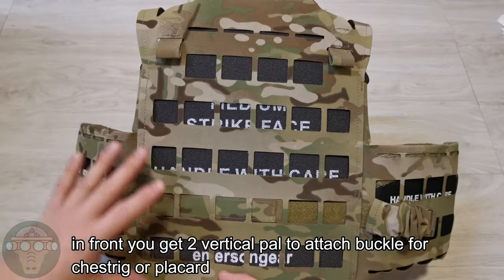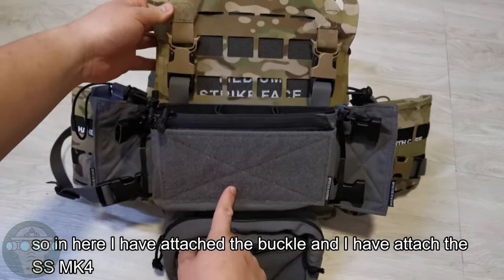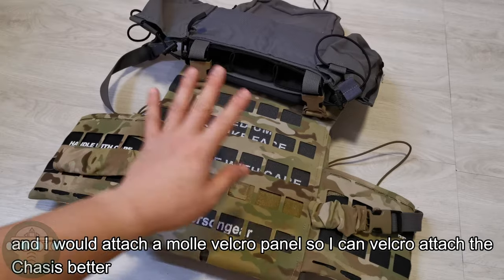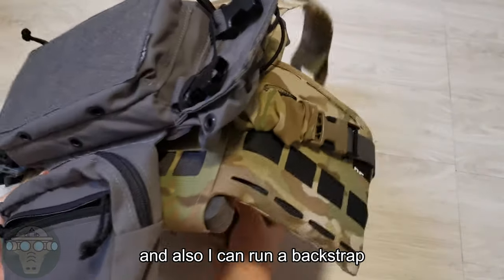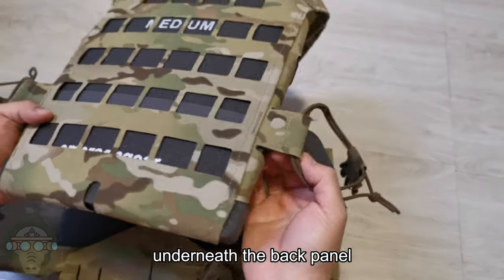On the front panel you've got two vertical loops for your buckle to adjust for different configurations. I've reconfigured it with a black heart — I've attached the buckle and my SS MK4. If I were really setting this up, I'd take off this strap and add a velcro panel so I can velcro the chassis better.